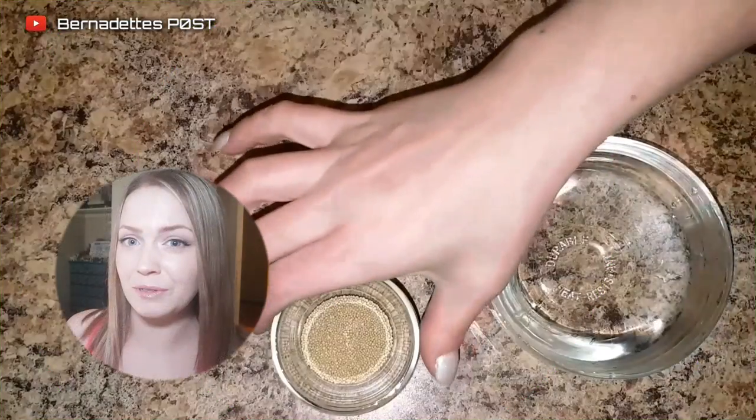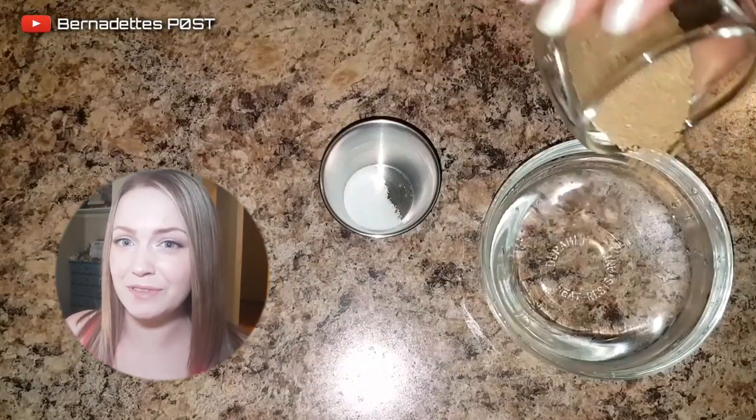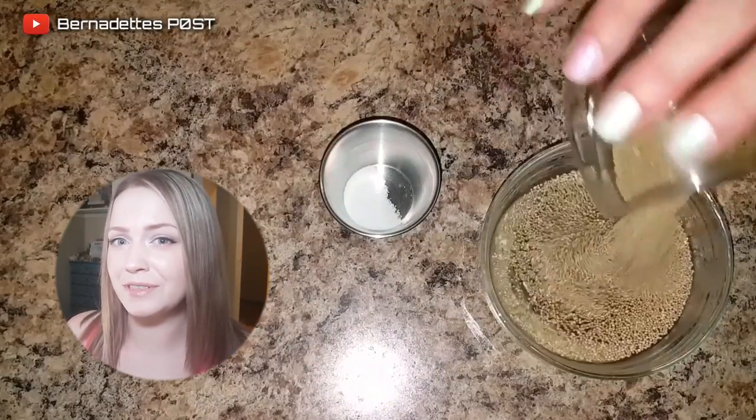For the yeast mixture, you will need one-third of a cup of warm water, two and a quarter teaspoons of dried active yeast, and a quarter teaspoon of sugar.